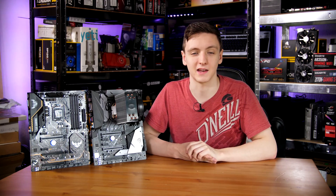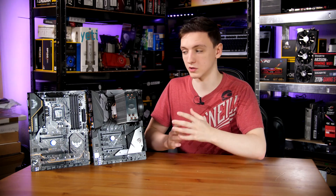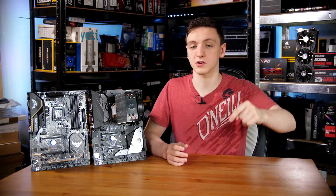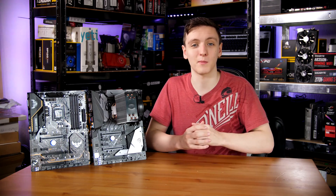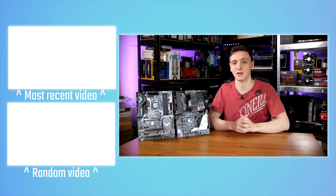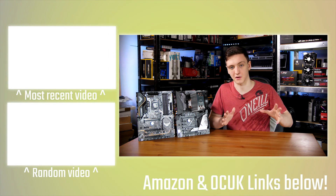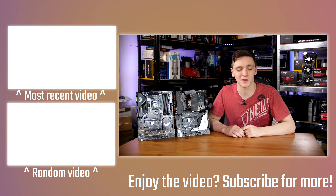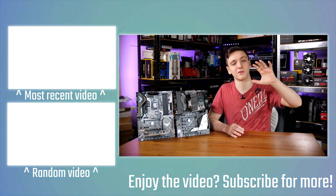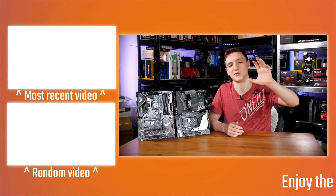Those are the thoughts on both boards. Feel free to share what you think of these boards, the 8700K, and the Z370 platform in the comments below. Links to pricing and more information are in the description, and affiliate links for Amazon and Overclockers UK are also available there. Videos go up Monday, Wednesday, and Friday — except launch videos like this one. Check out other videos and subscribe if you're new. Hope you found it useful and informative — see you in the next one.